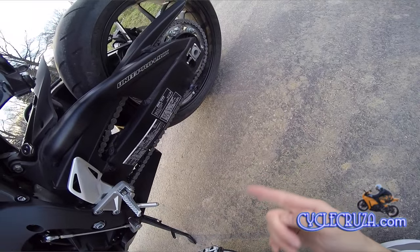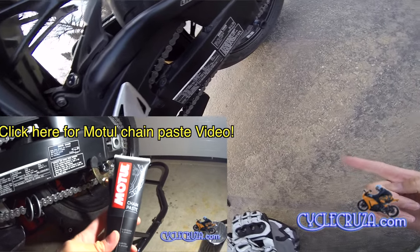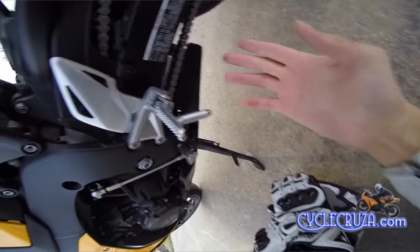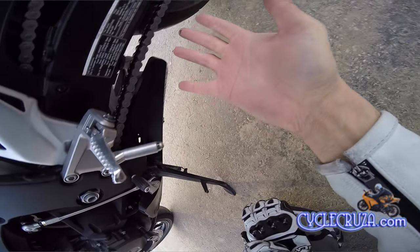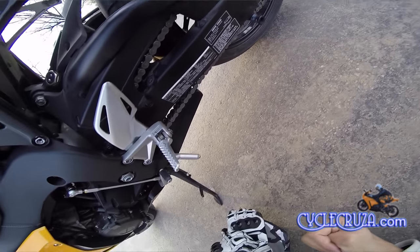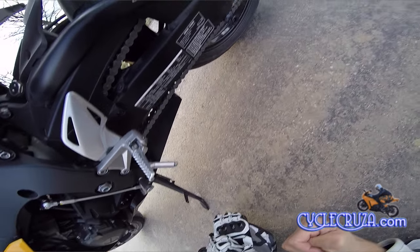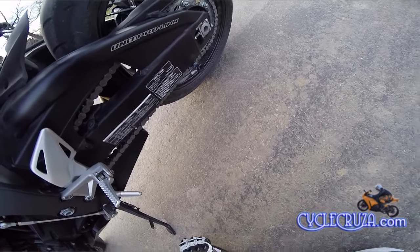A lot of you guys also asked me about that Motul chain paste and whether it picks up a lot of dirt. This is my first ride with it. It doesn't really look too bad, but it doesn't look as clean as the chain wax. So I may end up going back to that. Like you guys said, it may pick up some extra dirt — we'll see how it goes.